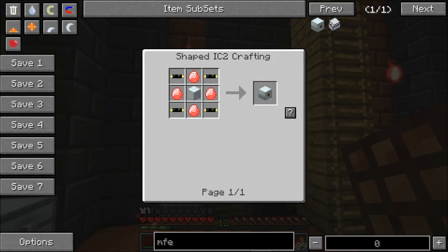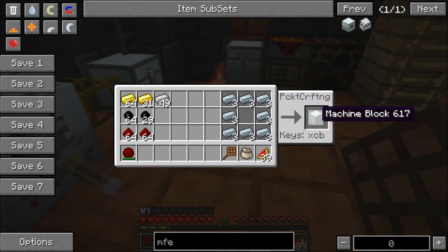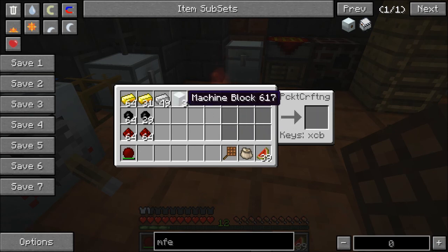So let's knock out the easy one really quick and make a machine block. Since I'm doing three of them, let's make three machine blocks. Right there — I already had it set up and everything.